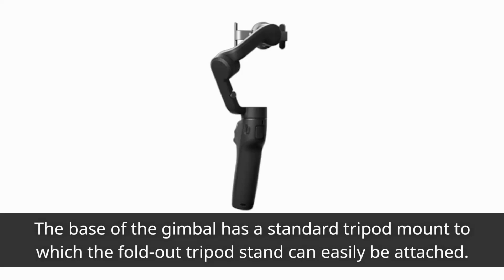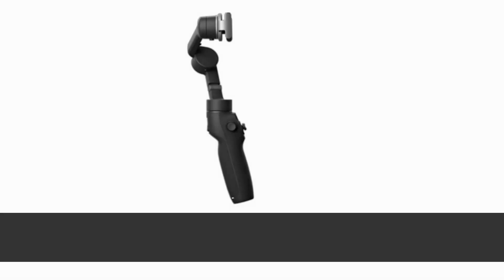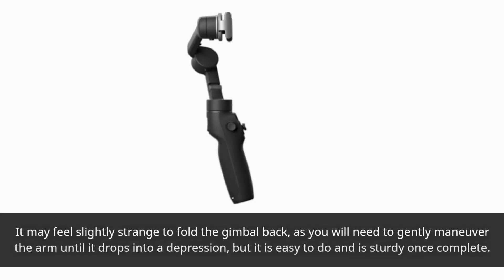The base of the gimbal has a standard tripod mount to which the fold-out tripod stand can easily be attached. This offers good stability due to its rubber feet, without being too heavy to carry. It may feel slightly strange to fold the gimbal back, as you will need to gently maneuver the arm until it drops into a depression, but it is easy to do and is sturdy once complete.